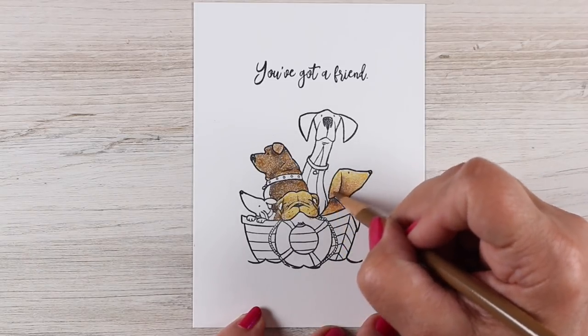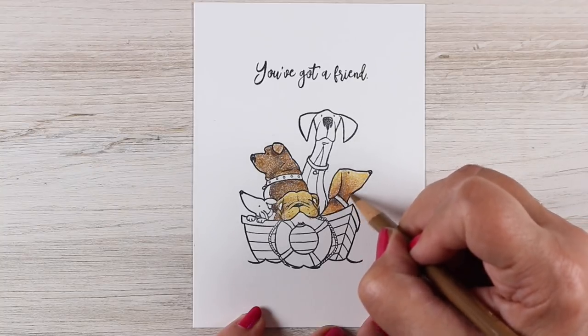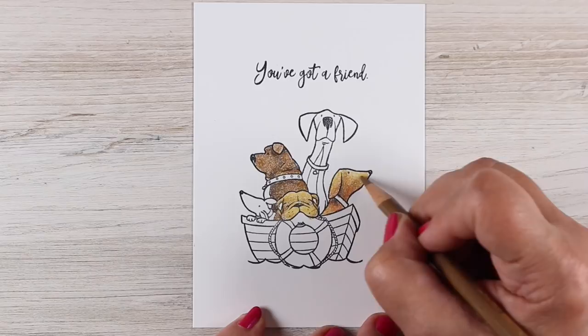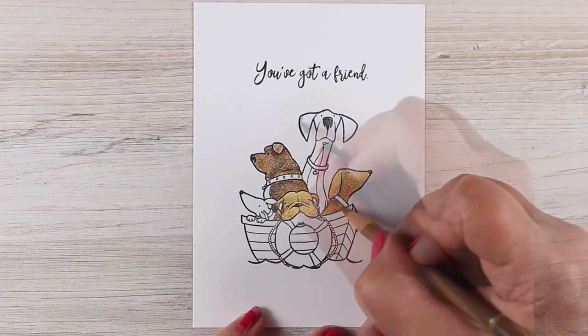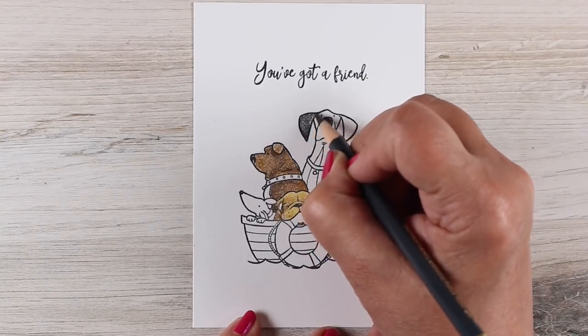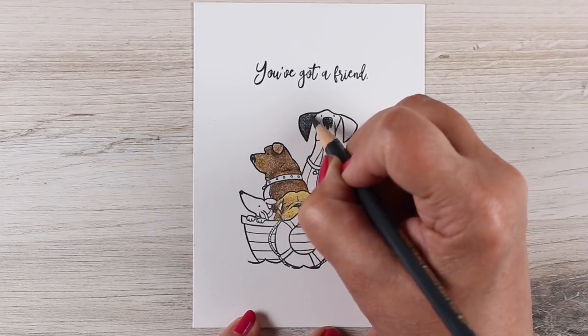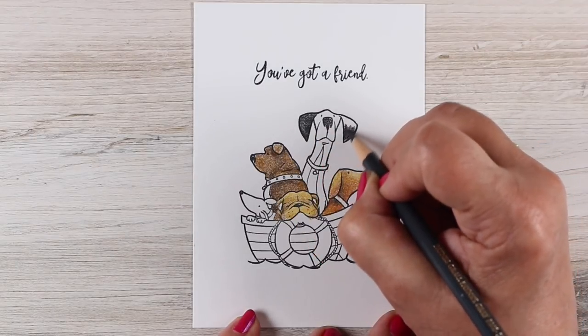If you're using any blending solutions or anything, it really doesn't matter at all — you can just keep layering the colors to add more and more richness to it as you go. This Stonehenge paper makes a really nice texture which I really enjoy for colored pencils.